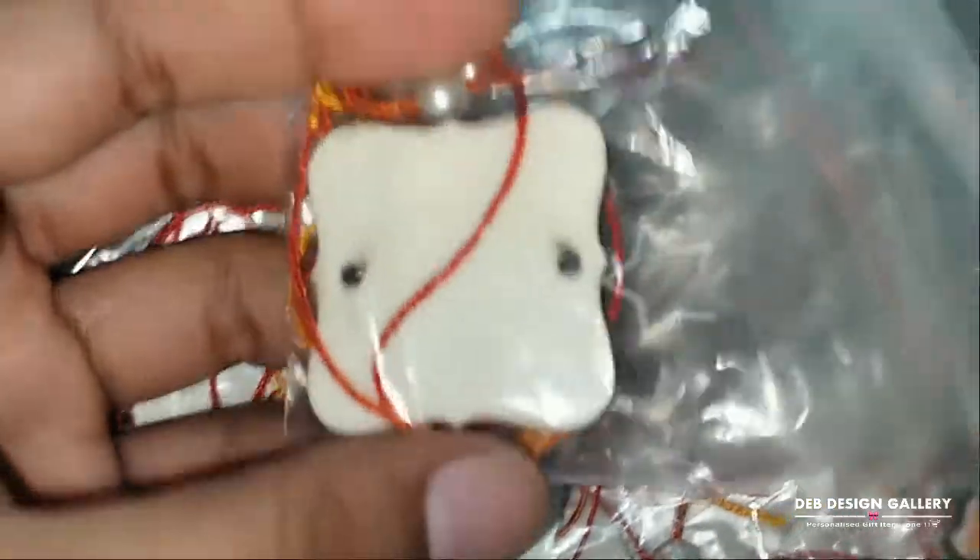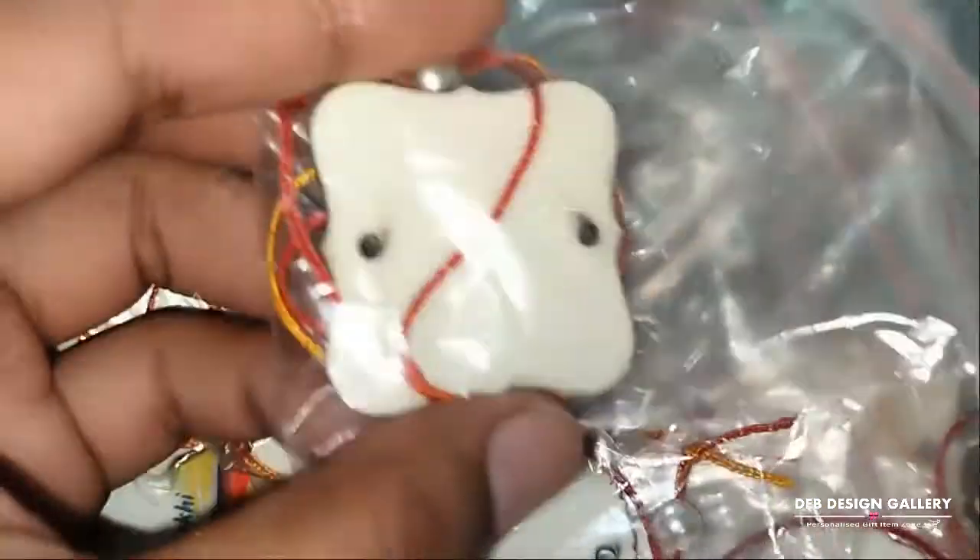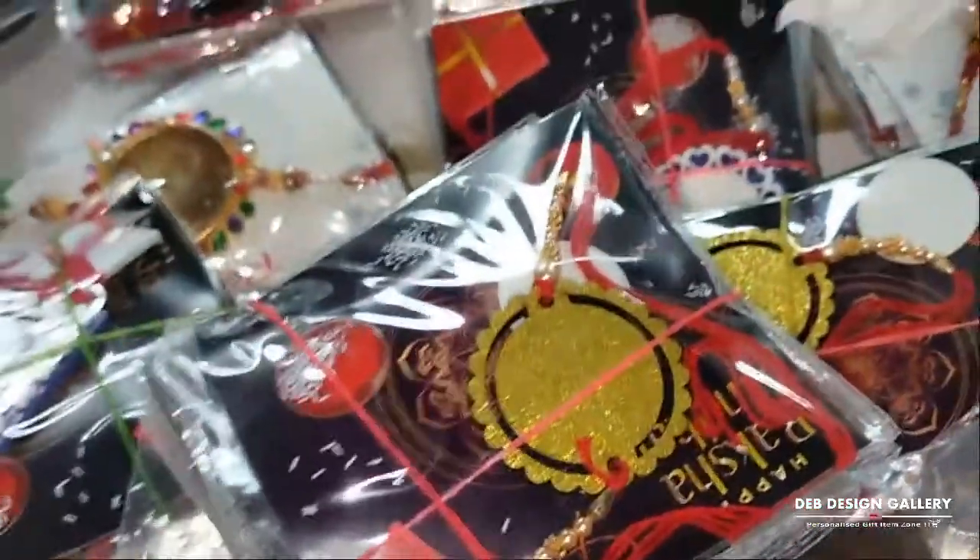Round, and this one, and this one — these three shapes are available for wooden MDF Rakhis. And glitter Rakhis are available in round shape, square shape, and heart shape.